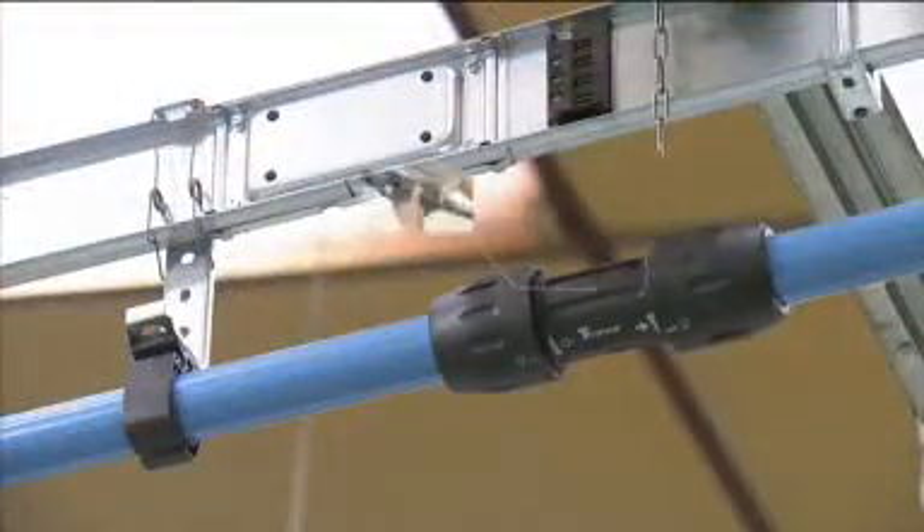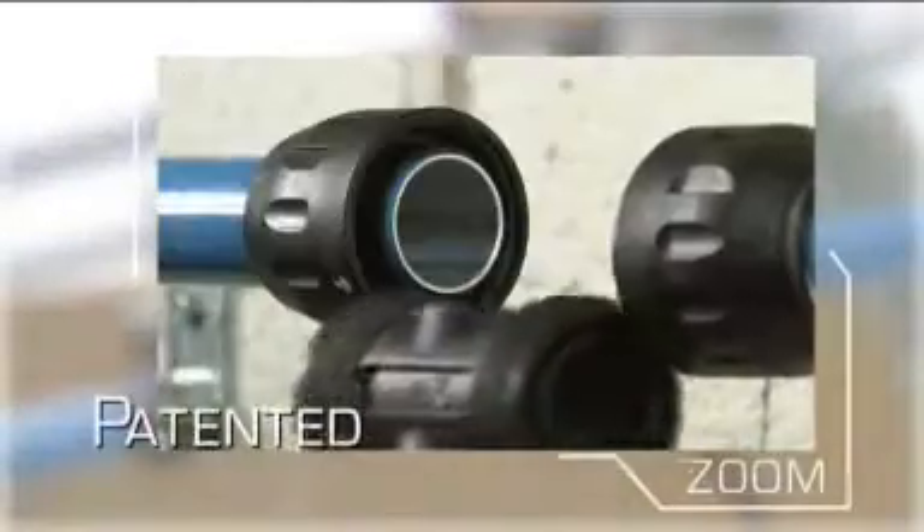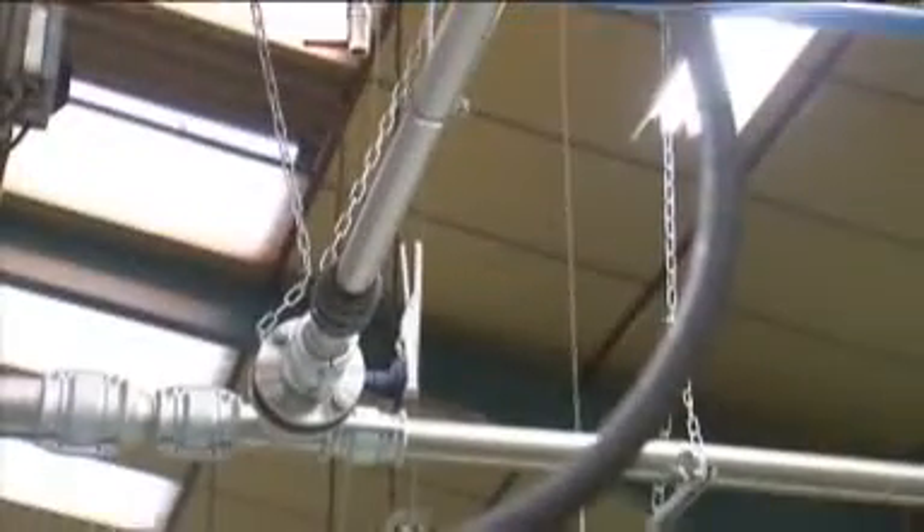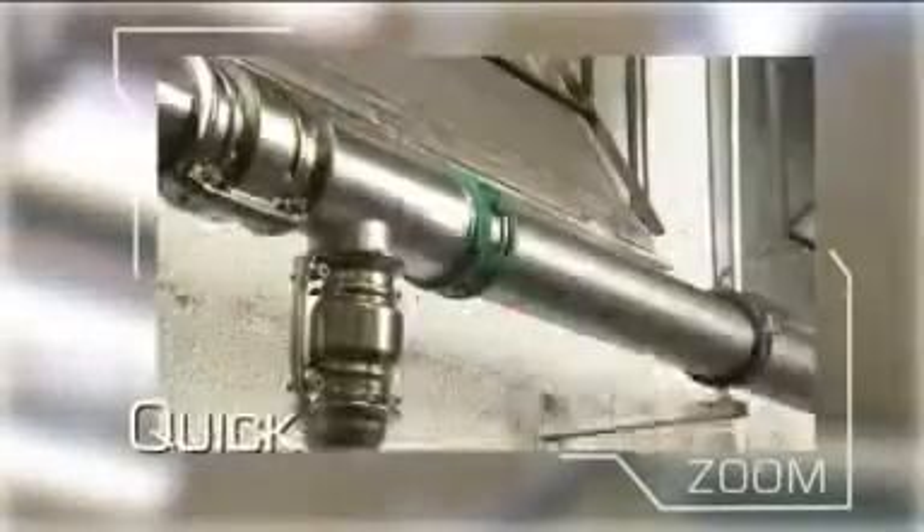A Transair system can be installed, extended or modified in a fraction of the time needed for traditional installations, so reducing production downtime. Components are also interchangeable and reusable, adding to the system's versatility and cost-effectiveness. It's because of the quick connection design of components that a Transair network is six times quicker to install than a traditional steel system.